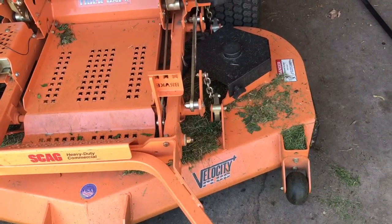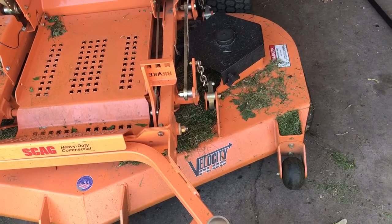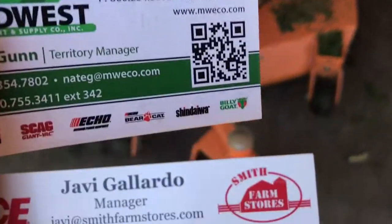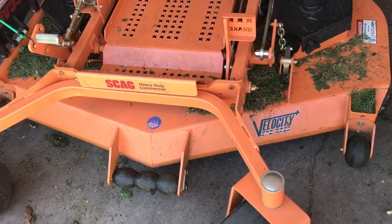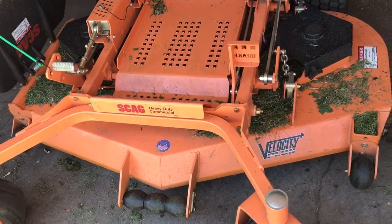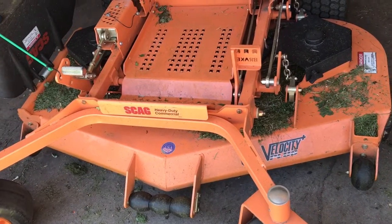Another one I want to thank is Javi Galladero with Smith Farm Stores. He's the one that let us demo this mower. We picked it up Saturday and we get to keep it till tomorrow, which is Tuesday. I wanted to thank him very much for letting us demo this mower.